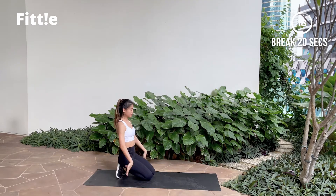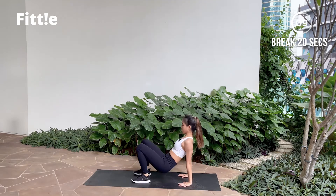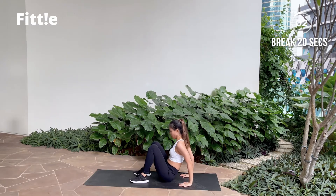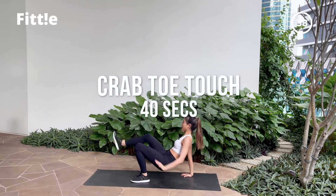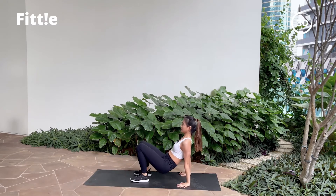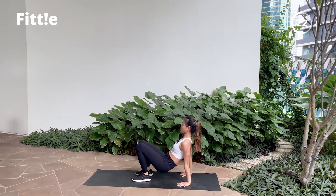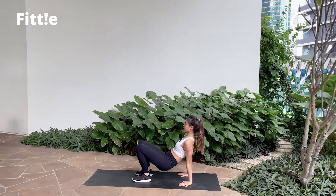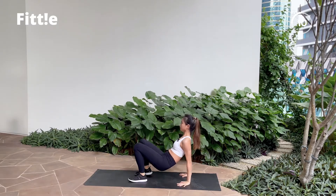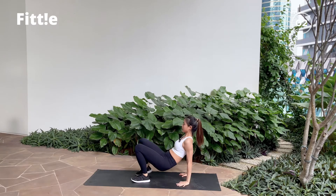Good job guys! 20 second rest. Shake it off. Next one, you're gonna flip around. Sitting down, shoulder roll back. Hands behind you, lift your hip up. Crab toe touch — one at a time. Keeping your hips still. When you're ready, let's get into it. Tap, reset, tap and reset. Make sure you balance yourself and keep breathing. Nice and smooth. And break.